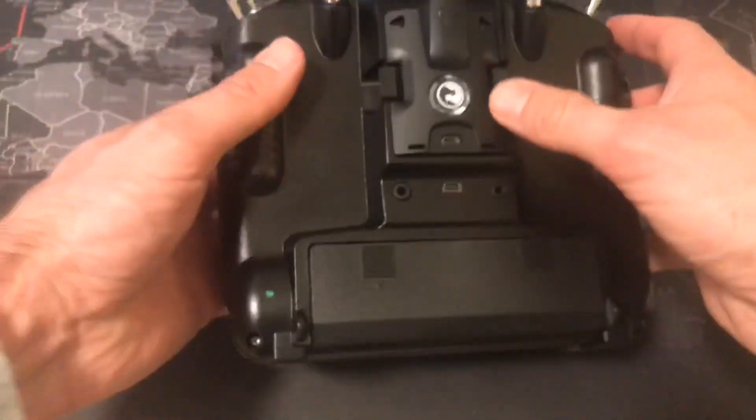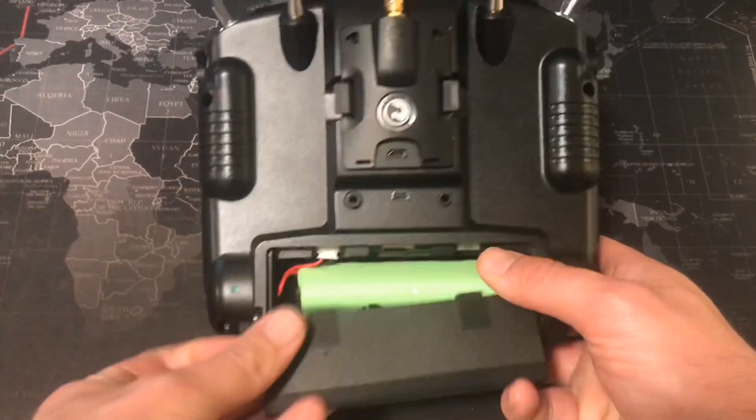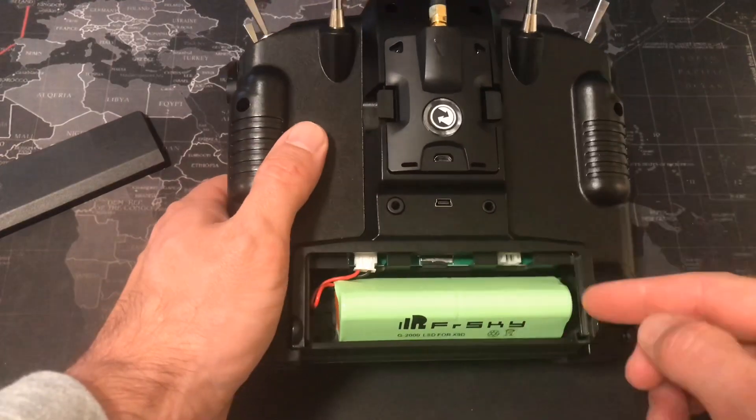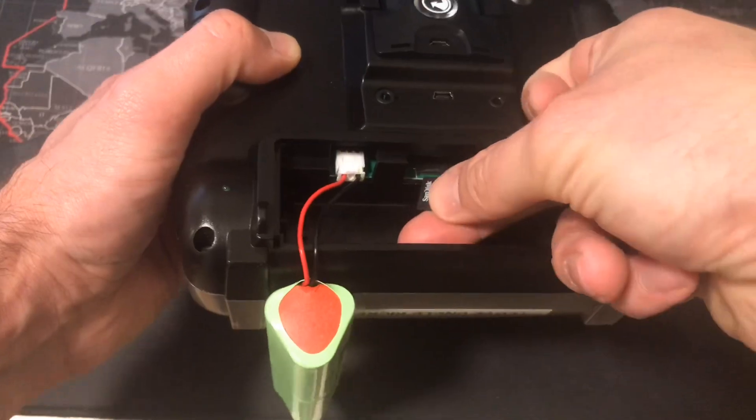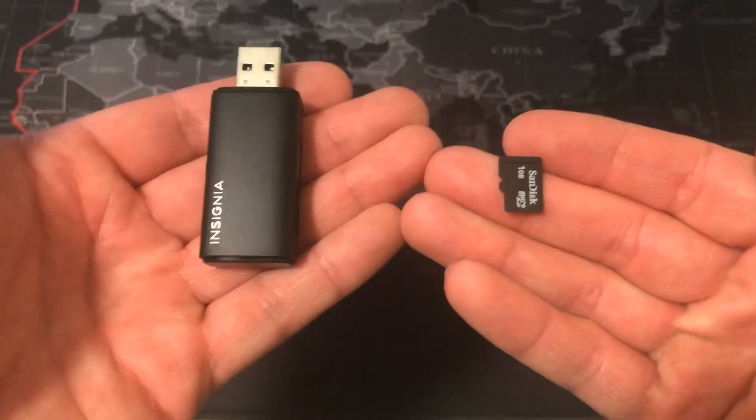Pop out the battery cover, you'll see the SD card in there. Move the battery out of the way, push it in, and simply slide the SD card out. Take your micro SD card and put it inside of a USB to micro SD card reader.